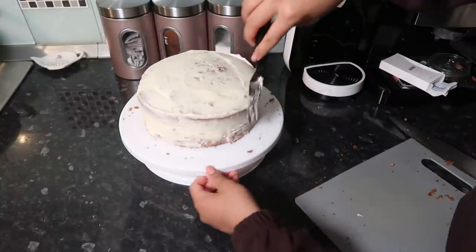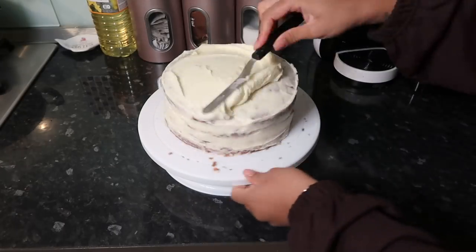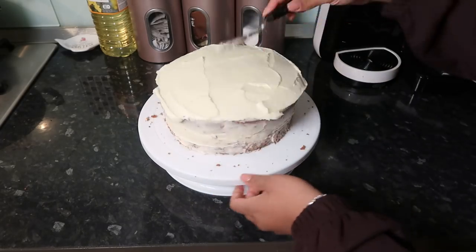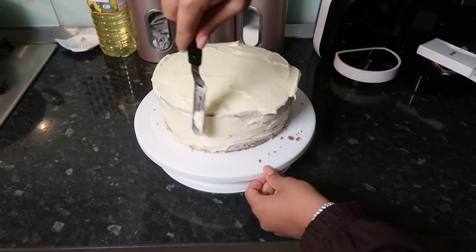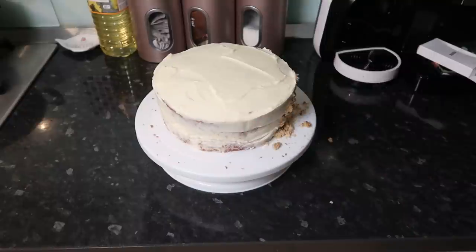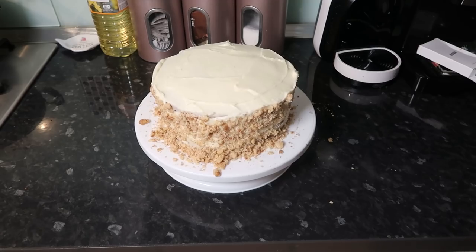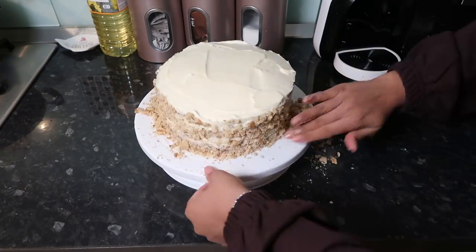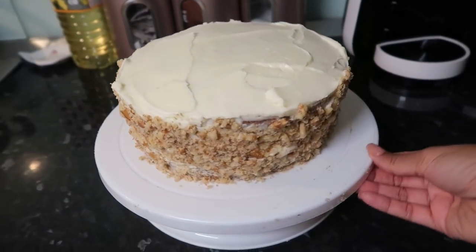I then put this in the fridge to chill for around 30 minutes. Now I can do a full nice thick layer of icing — I wanted it to look homemade, rough around the edges. I also ground up some more walnuts and pushed them onto the edge for decoration. If I didn't do the crumb coat first, I would have had crumbs everywhere, so it's important to do that first layer with this cake.